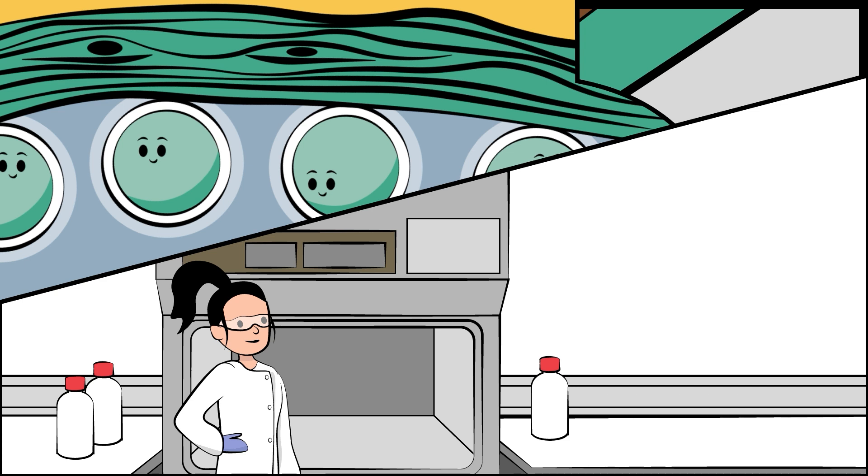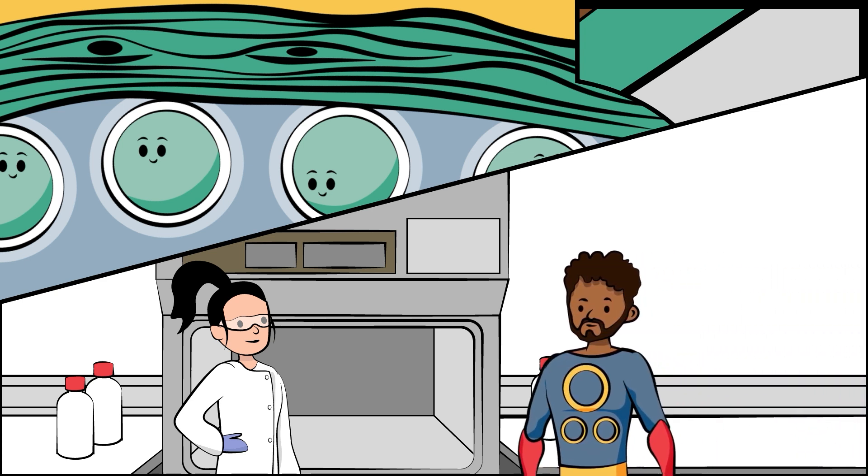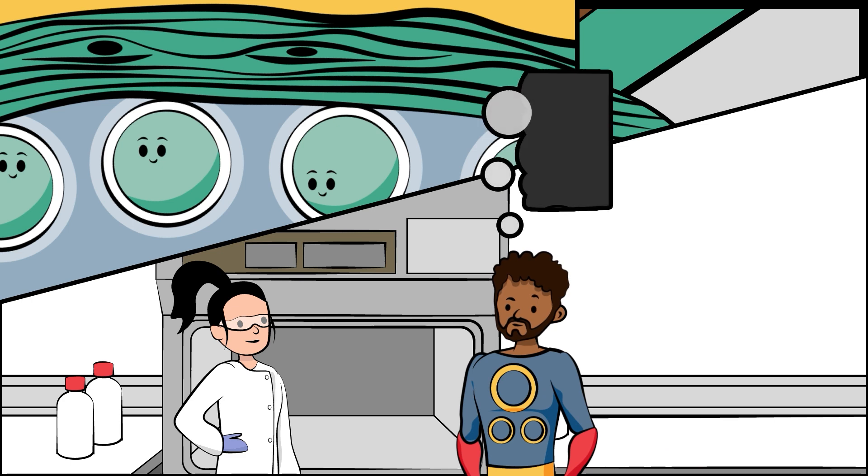You can also choose to give a small amount of the frozen testicle for research. This helps scientists and doctors to make better treatments for the future.